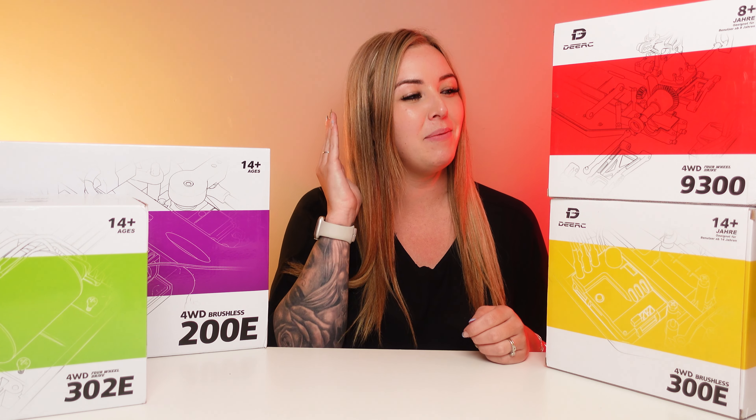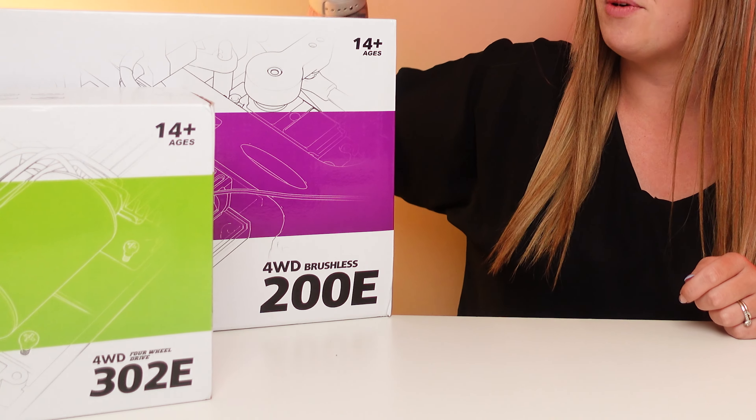We do have four here, but today we're going to be focusing on these two, and in a future video we're going to take a look at the more expensive two. So if you don't want to miss that, make sure you hit that subscribe button.